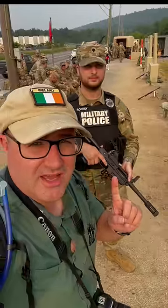This is Specialist Rooney of the 200th Military Police, Maryland Army National Guard. He's going to talk about the M26 shotgun.